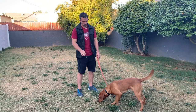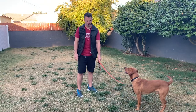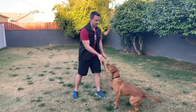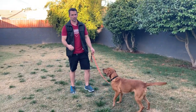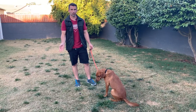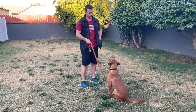Now he's still trying to go after it a little bit, but you see he's not going too hard after it because he knows he has the back tie on. So I'm going to pick up the reward and hand it to him. I like to show them: hey, just because I tell you to leave it doesn't mean you're not going to ever get the reward — you're still going to get the reward. I just want you to wait until I'm ready to give it to you.